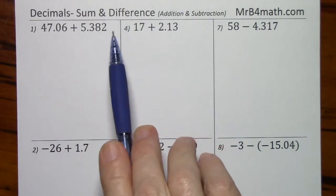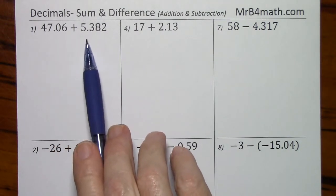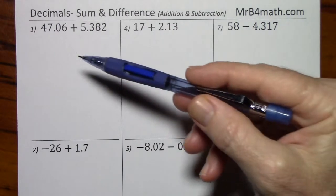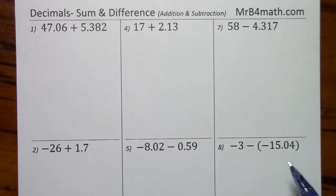When finding the sum or difference of decimals, the main thing to keep in mind is that you have to line up the decimal points. By the way, when I do addition or subtraction, I do not write the operation sign, and whenever I have two signs in front of a number, I'll use the rules of multiplication to write that as one sign.